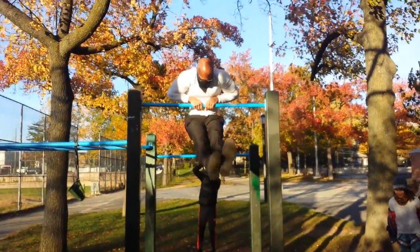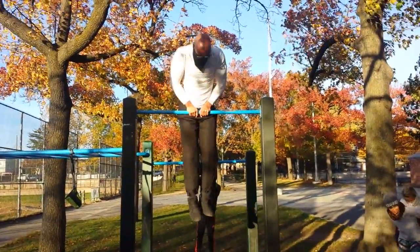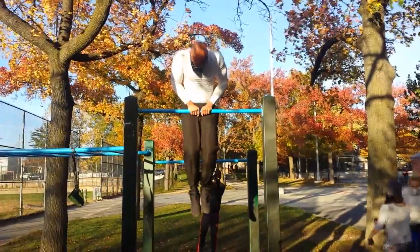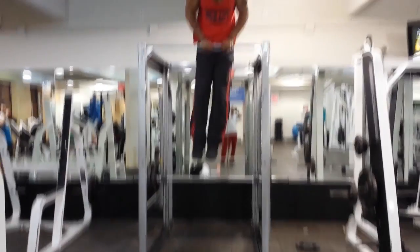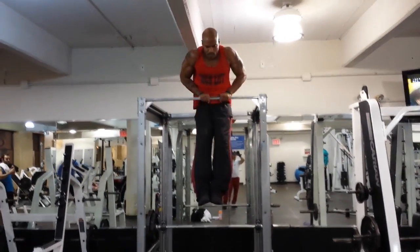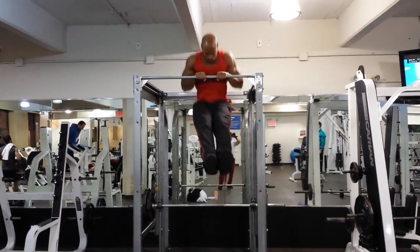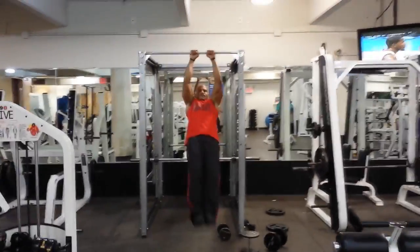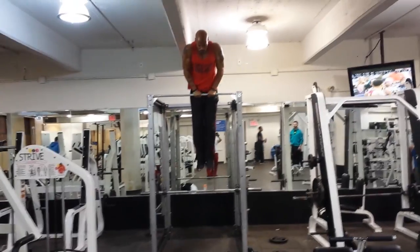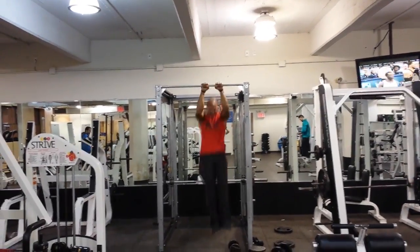They never do just bicep moves or just triceps, but they do so many muscle ups that they have big arms. The beauty of the muscle up is it's a compound movement — it works the pull muscles, bicep and lats, and the push muscles, triceps and shoulders. When you do close grip, you really focus on the bicep and triceps, working opposing muscle groups with one movement.